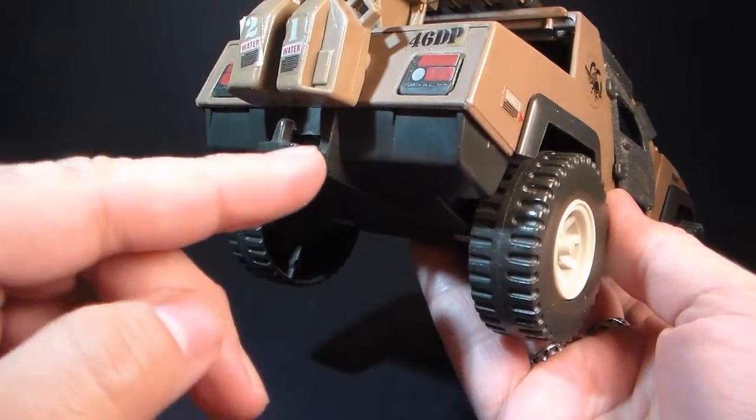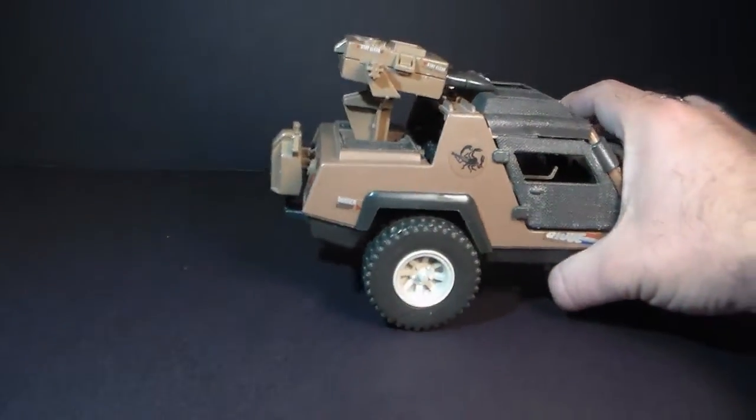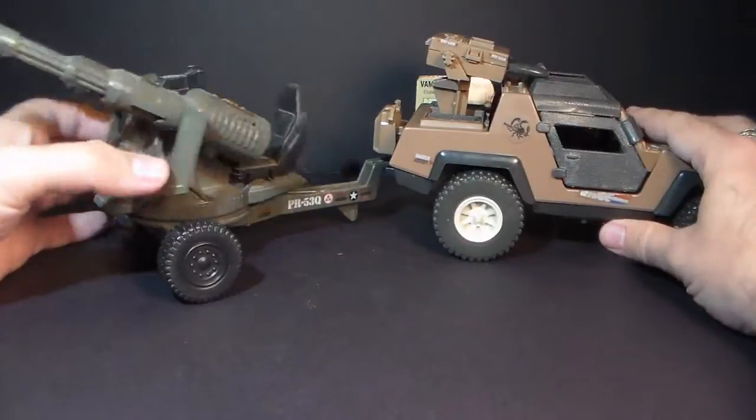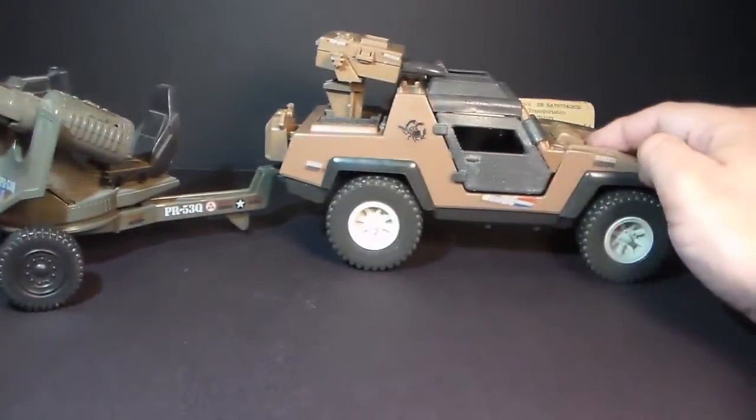Finally, in the back, we have a universal tow hook, and this tow hook could be used to tow certain wheeled weapons, like the 1983 G.I. Joe Whirlwind Twin Gatling gun. You just hook it on there and the Vamp Mark II can tow it around.